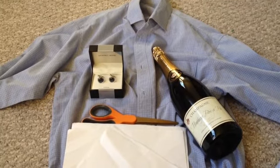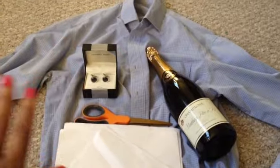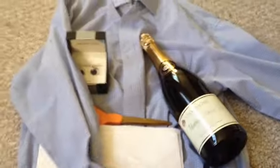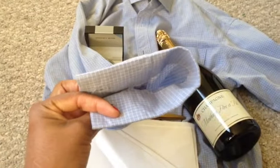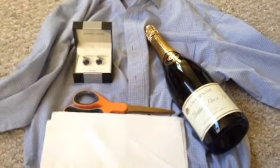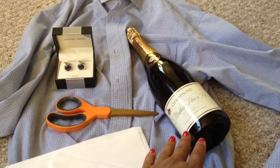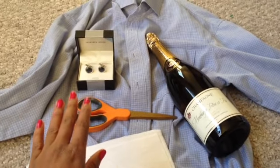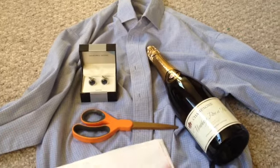The supplies you'll need for your cufflink stand or cufflink holder are: a gently worn men's dress shirt — make sure the sleeves are designed for cufflinks, meaning no buttons on the cuff. You'll also need tissue paper to wrap your wine in — I'm actually gifting champagne — a pair of scissors, and a pair of cufflinks, vintage or brand new, whichever you prefer.